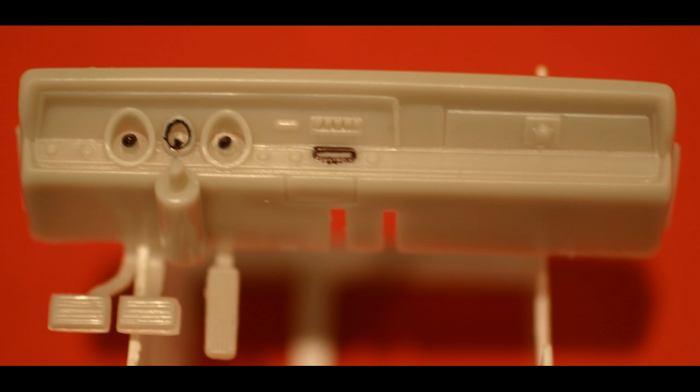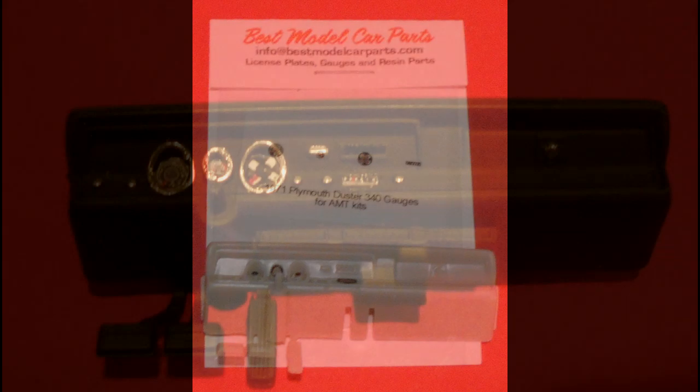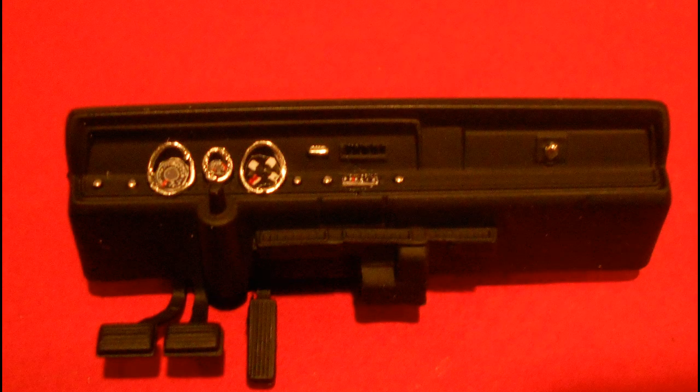They protrude which would not allow the decals to set flush and be visible, so I just used a hobby knife to remove those pieces. Then I got out the printed gauges — you just cut them out of the paper and then use some white glue to apply them into the gauge clusters and also the radio. Then I just trimmed out the rest of the dash with the silver chrome pen for the buttons and the dial gauge bezels.